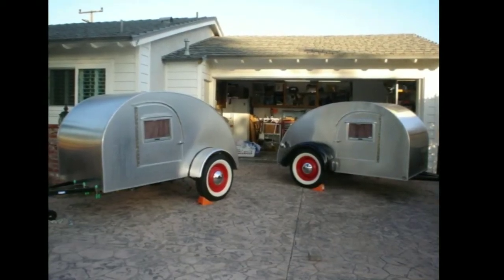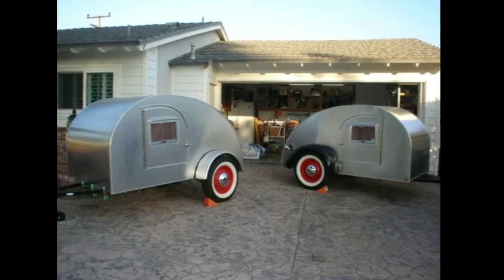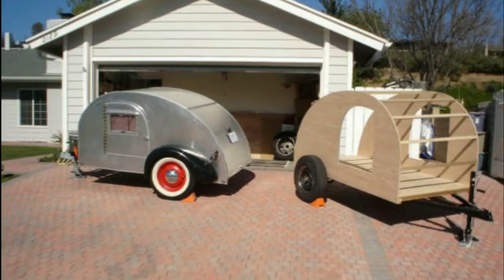Today on Filet TV we are going to take a look at another one of the teardrop trailers I built. This was my first teardrop trailer and it kind of inspired me to put together a couple more. Hey hey, it's Filet and you're watching Filet TV, the ultimate YouTube channel. I'm no cinematographer, just a dude with a camera.